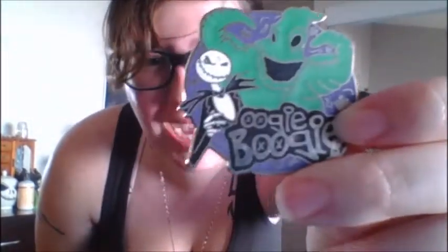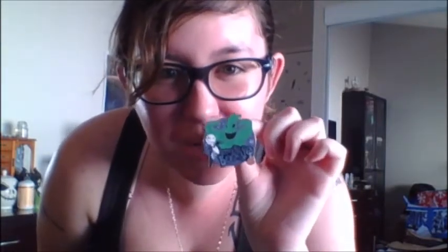Next is Oogie Boogie and Jack. I'm going to take a shot in the dark here — I'm pretty sure Harley Baby got me this one because she's usually the one who gets me my Nightmare Before Christmas pins, other than Hubby. He got me a few of these too.